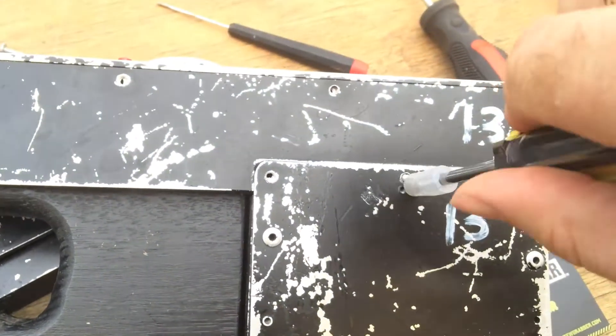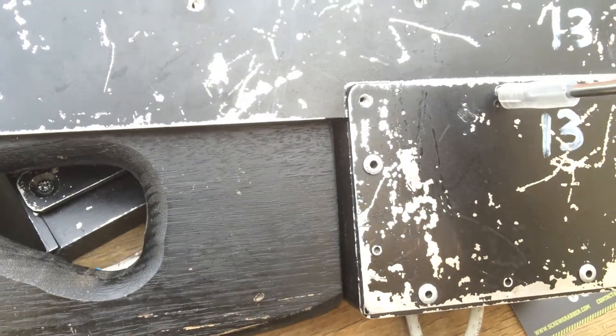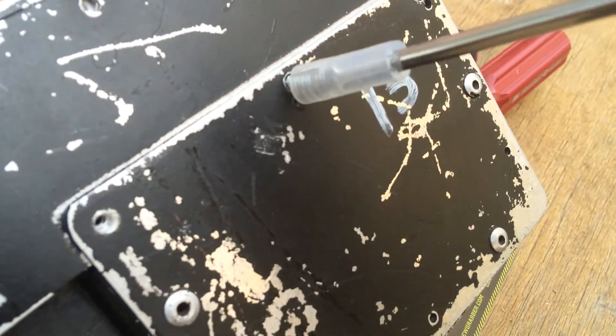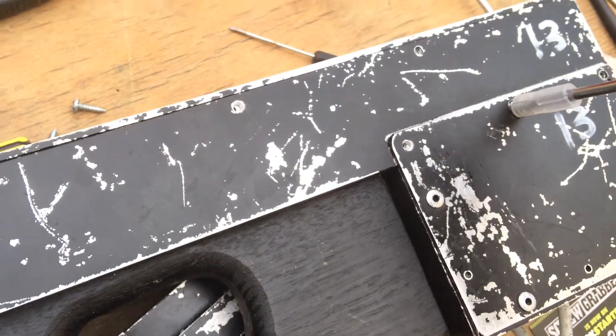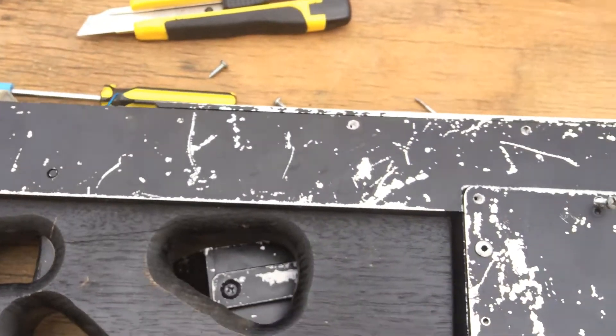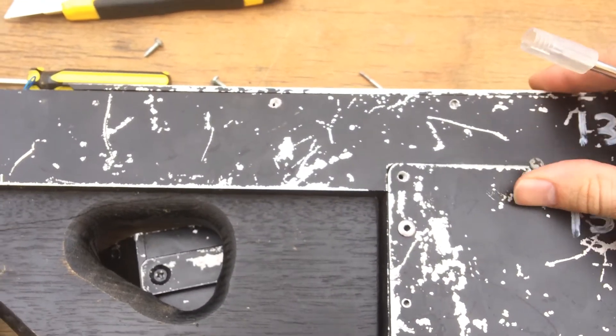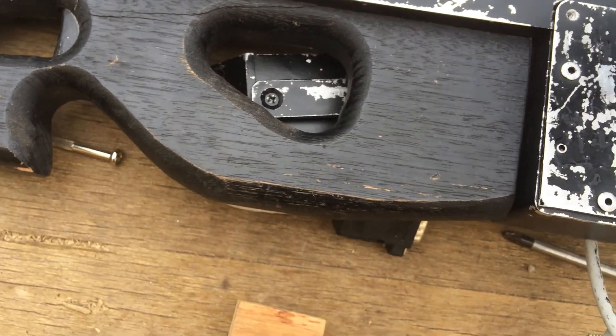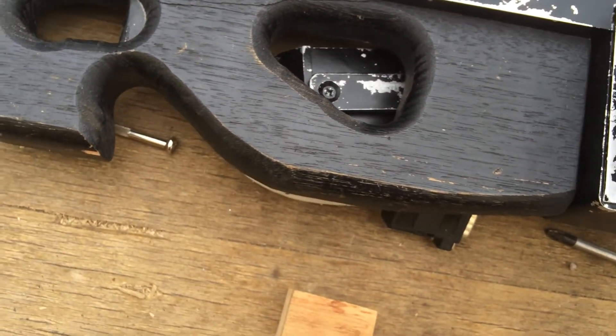So, where my screw goes... it's stable. There, it threads right in. Hopefully I'd do it straight. Point being that I didn't lose my screw in that stage there.